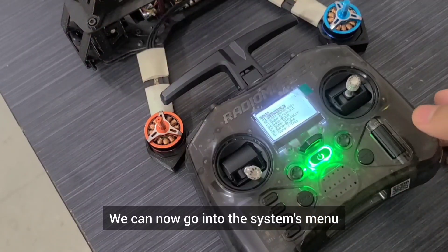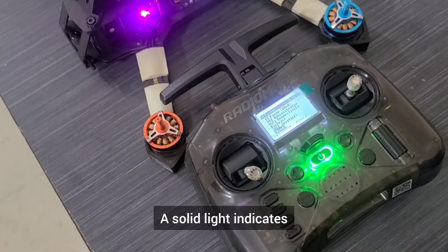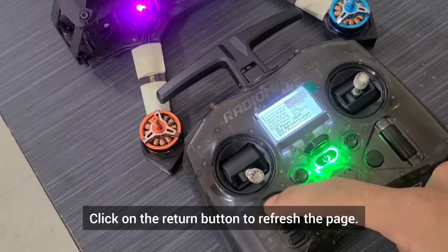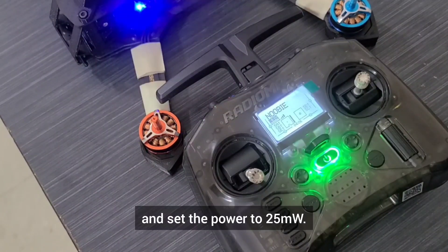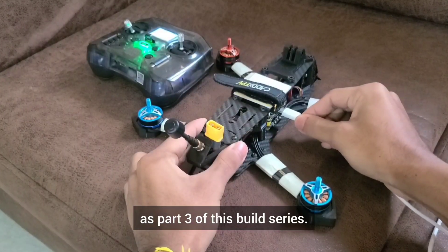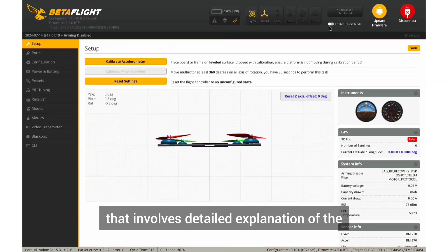We can now go into the systems menu and access the ExpressLRS page. Scroll down till you find the bind option and click on it. Patiently wait for the binding process to get completed. A solid light indicates that the controller and receiver are successfully bound. Click on the return button to refresh the page. We can now change some settings as per our preference. I like to set the packet rate to 150Hz and set the power to 25mW. I decided to upload the Betaflight configuration as part 3 of this build series, since it would make this video too long. It's almost a 10 minute long chapter that involves detailed explanation of the GPS rescue configuration.